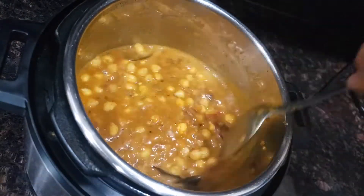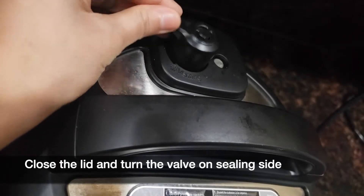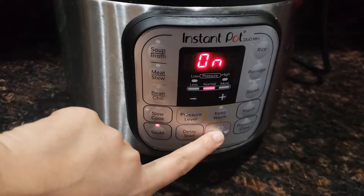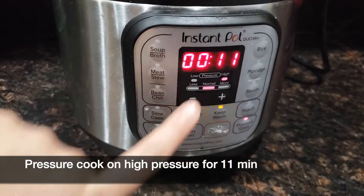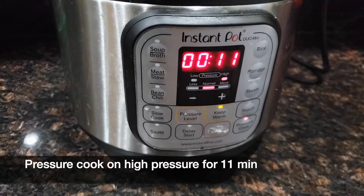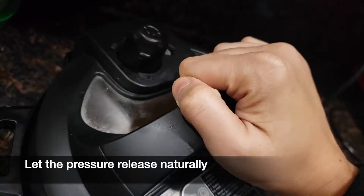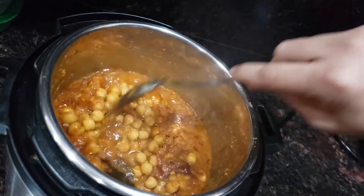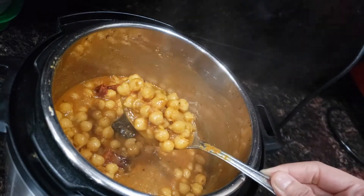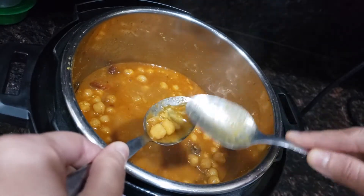Mix it well and close the lid. Turn the valve to the sealing side, cancel the sauté button, click on pressure cooker and put the timer for 11 minutes on high pressure. Let the pressure release naturally, then open the lid. Here the healthy and delicious chana masala or chickpea curry is ready and you can see the chickpea is cooked perfectly well.